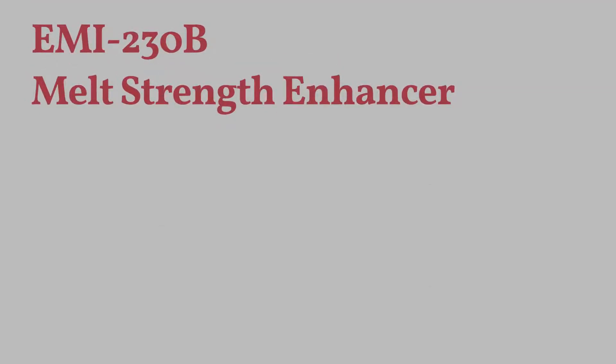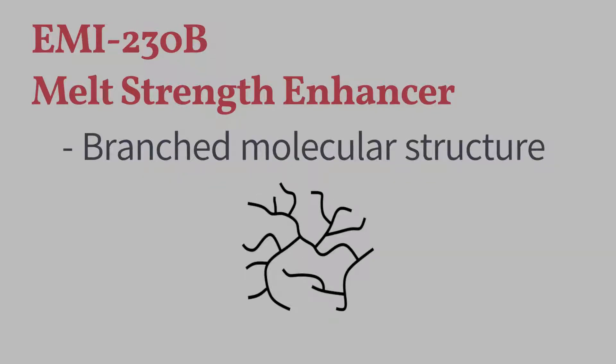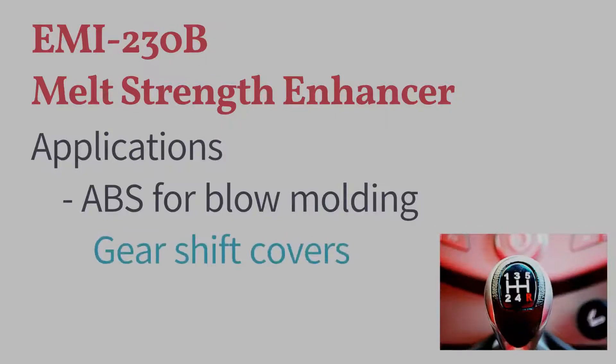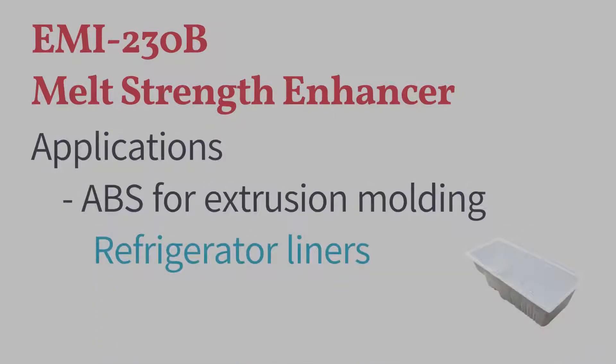EMI200 is a styrene acrylonitrile copolymer in a branched structure. It's been developed for polymer compounds to maintain high melt strength for molding processes. This melt strength enhancer actually helps ABS melts sustain their shapes in manufacturing such as blow molding and extrusion molding.